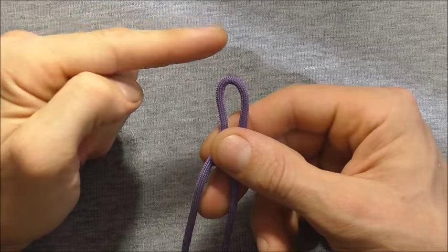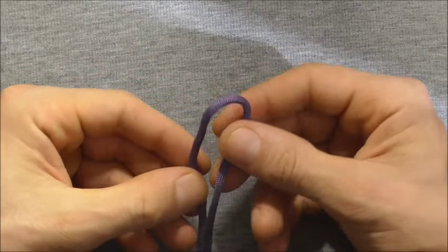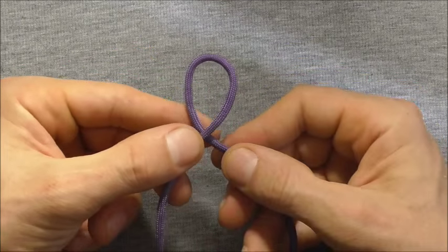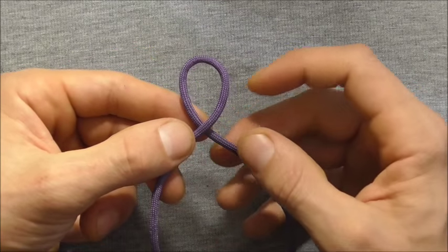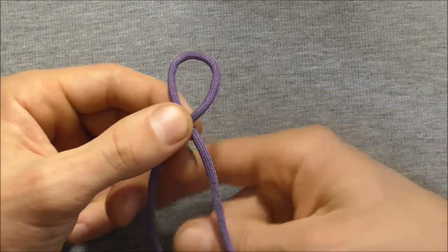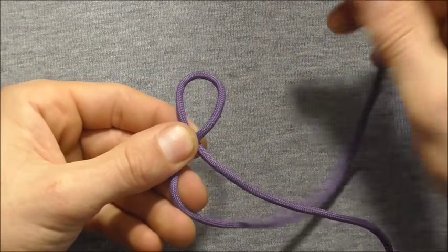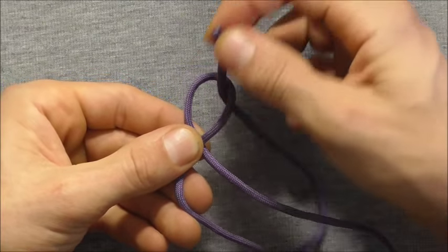We want to start by first finding the centre of our piece of paracord and then just forming a loop by taking the right hand strand over the left, coming back around underneath this strand here and up through that top loop.